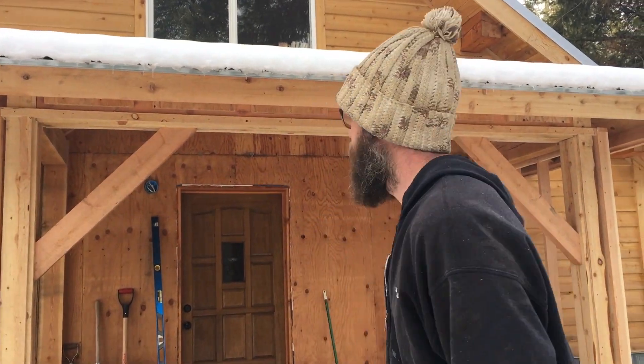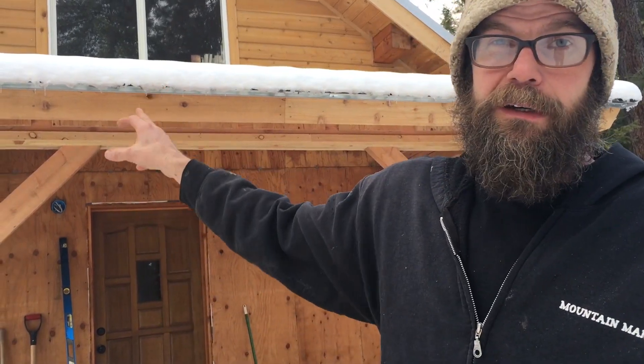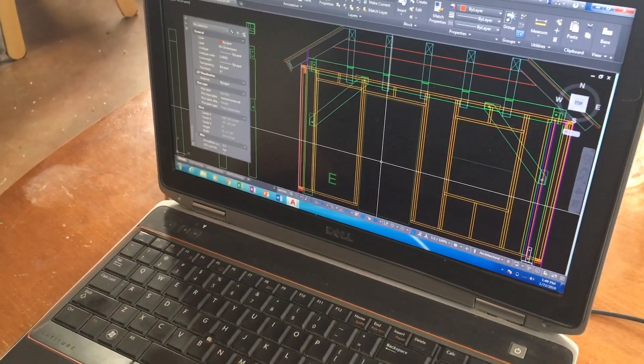Howdy, I'm Nick. We're working today on framing of the mudroom. I have the two side walls all framed out and I'm going to do the front wall. It has a door opening, one big window opening over here and another big window opening over on that side.